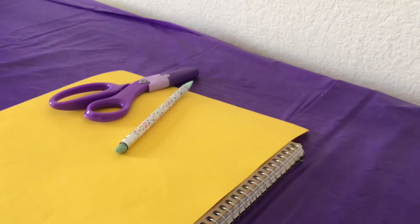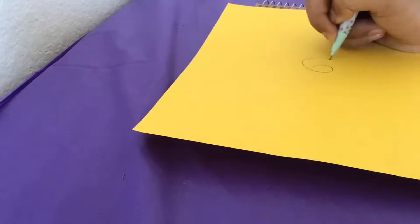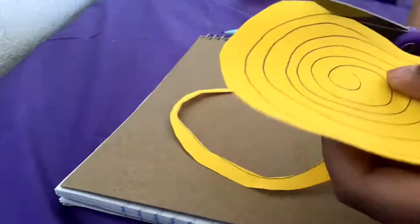To start we will need some paper, a pencil, and some scissors. We'll start by drawing a spiral, then cut it out.